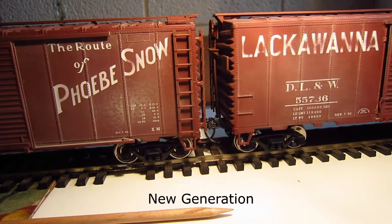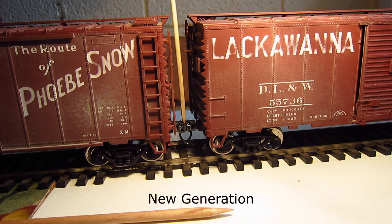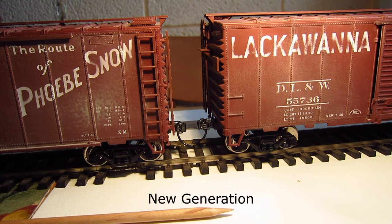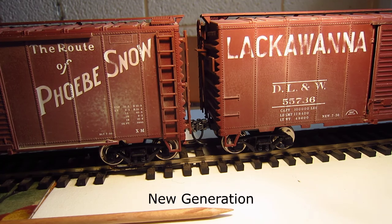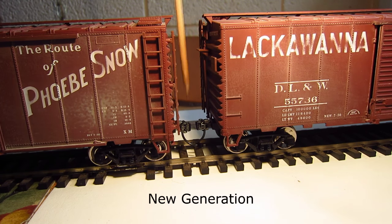The new generation coupler couples up just as easily, if not easier, than the 805s. Automatic coupling with the new generation is outstanding, and you'll notice a difference in appearance too — there's no knuckle spring exposed. You don't see the knuckle spring, so that's another big plus on the appearance of the new generation type.